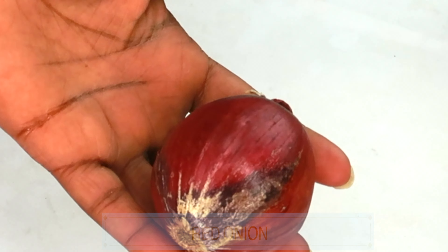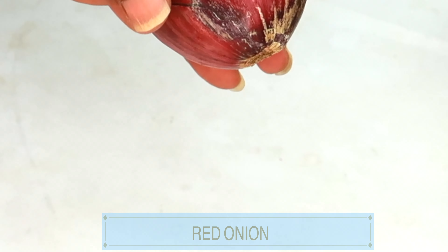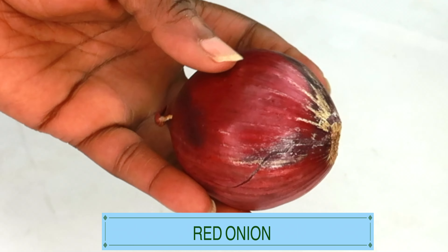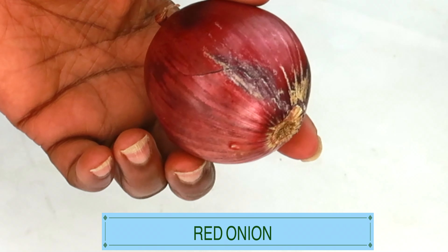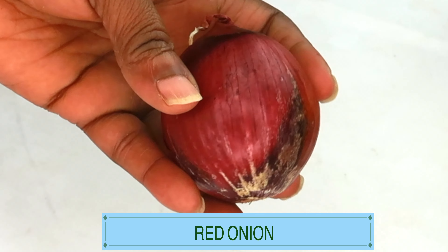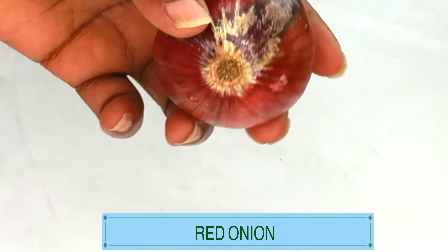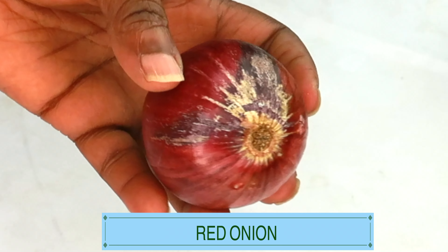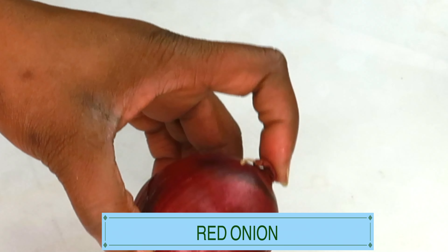Today I'm going to be using onion — here I have a red onion. Onion juice can produce extra sulfur to support strong and thick hair, thus preventing hair loss and promoting hair growth. The sulfur from onion may also help promote collagen production, which in turn helps the production of healthy skin cells and hair growth.